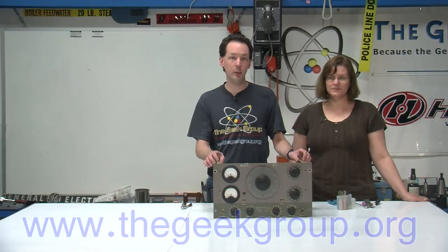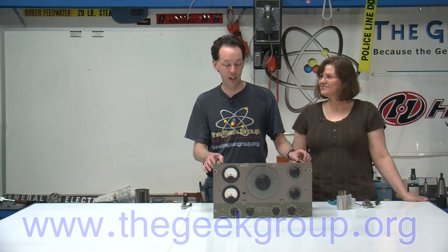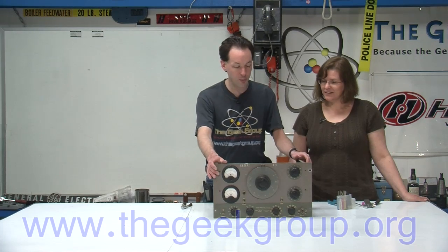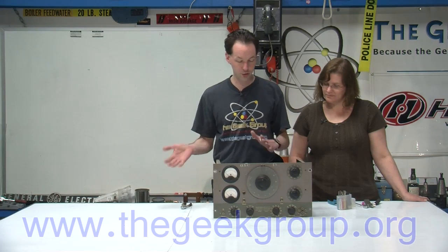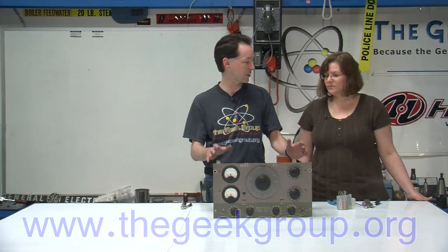Hi there, guys. I'm Chris Bowden, and welcome to the Geek Group. This is Vicki Campbell, future girl in the forums, and today we're doing an equipment autopsy on an antique. It's kind of cool. We have this old Hewlett Packard audio signal generator that we've had forever, and it finally died.